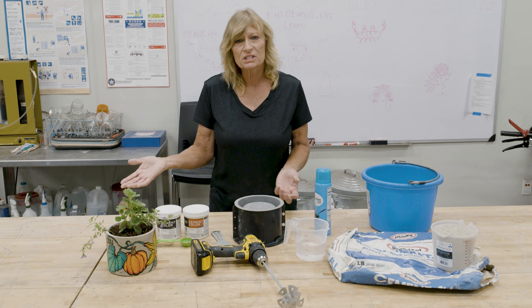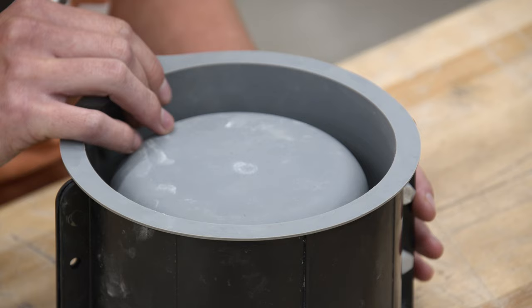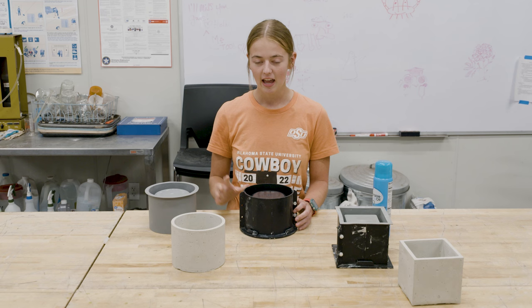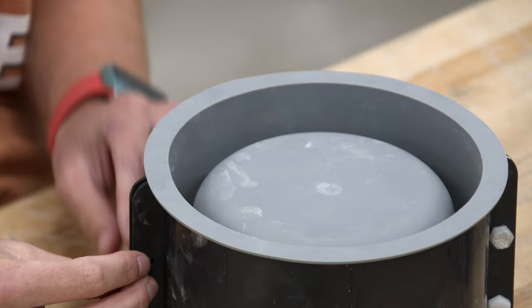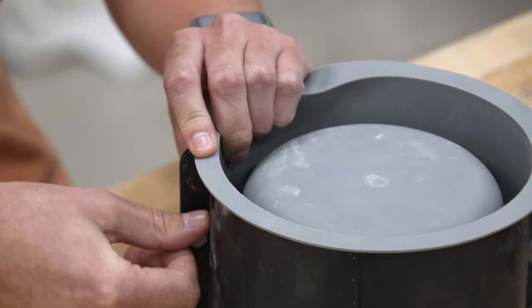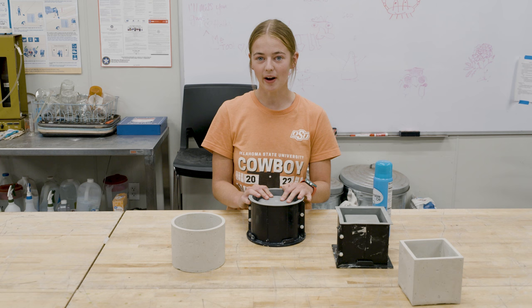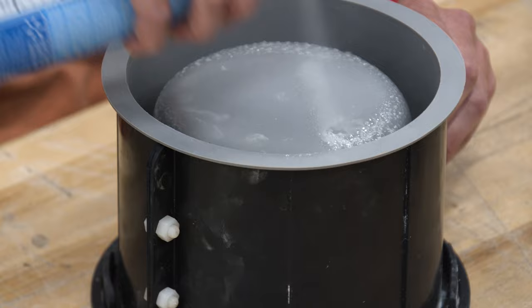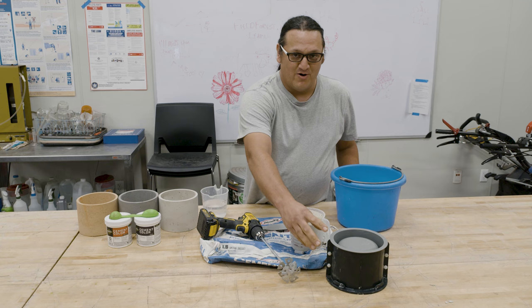You'll also need measuring cups, a bucket for mixing, a drill with a mortar mixer attachment to get it nice and smooth, and some vegetable oil as a release agent — spray the inside of the mold so the concrete won't stick. You can also add color — we purchased terracotta and charcoal cement colors at one of the big box stores — and you'll need a little measuring spoon. There are different types of molds: circle, square, and rectangle. The mold is a silicone form with a metal piece to support the concrete, and you put screws in tightly so the concrete doesn't go everywhere when you pour it in.